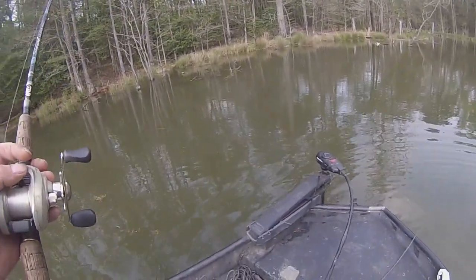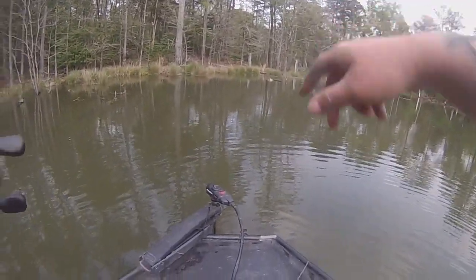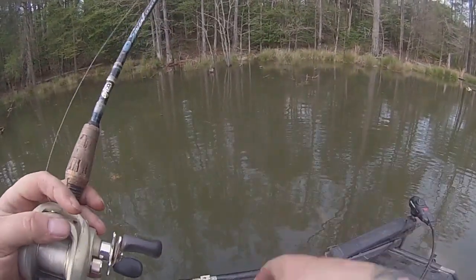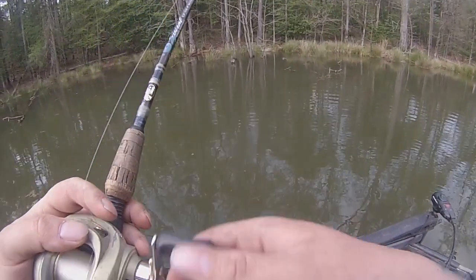I don't know if y'all can hear that, but there's a gar rolling on the bank right over there — you see the waves? What they'll do is get up there and just roll roll roll, and I guess that's how they get their eggs out. I ain't no biologist.